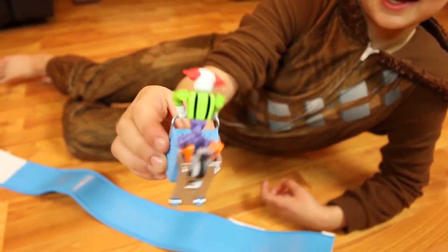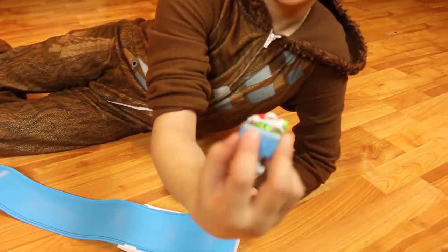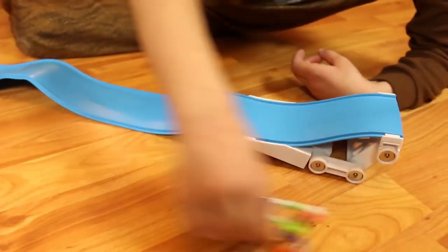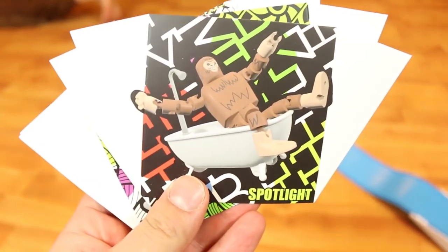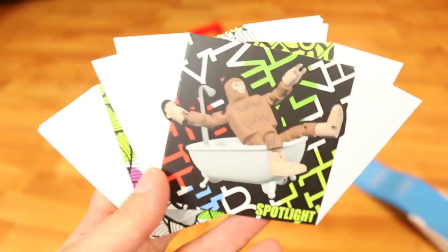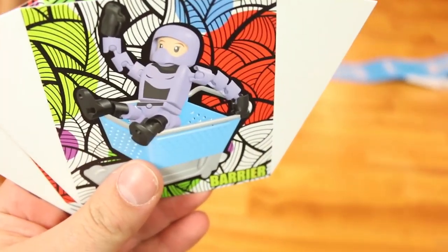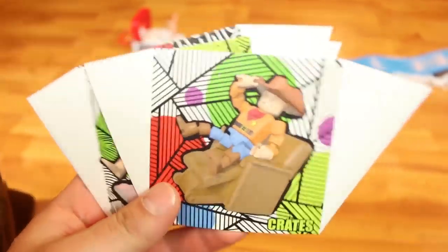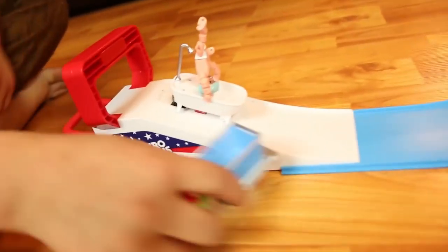We're gonna shoot him — look what I did, he flies! So this is the legs, this is how the legs are done. You put them through there and this is him pushing the card. It came with cool cards — this monkey, the clown, and we have the Joker. We don't have this guy — who's that? Ninja, ninja girl, cowboy, and the guy who's taking a bath.